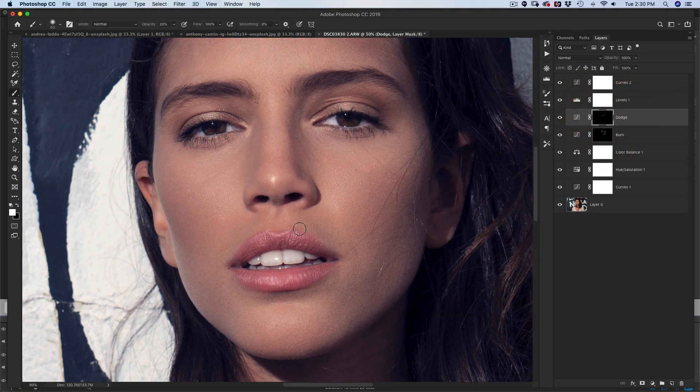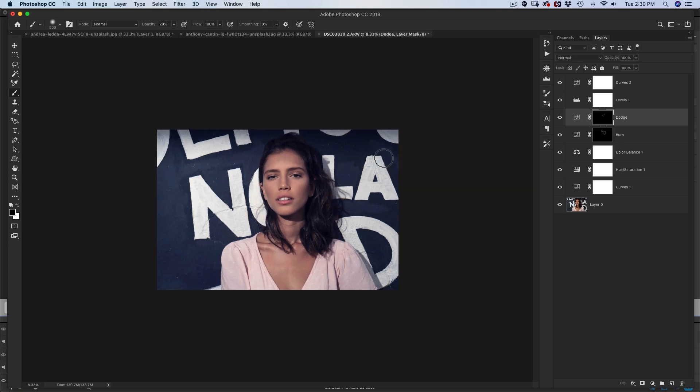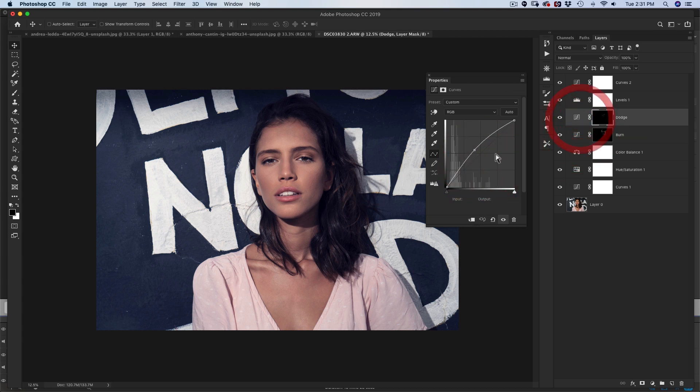So now I'm going to go back into my dodge and burn layer. It feels like a little bit too bright right over here, and maybe around the lips too — check this out before and after. It might be a little bit too bright on the eyes and these areas right over here. I would probably spend a lot more time on this — normally a shot like this I spend maybe 20 to 30 minutes dodging and burning. But you can see the before and after: this is popping a lot more. You can see specifically on the contours, bringing focus to her face. You can just bring the curves down or up to increase the intensity of your dodging and burning.